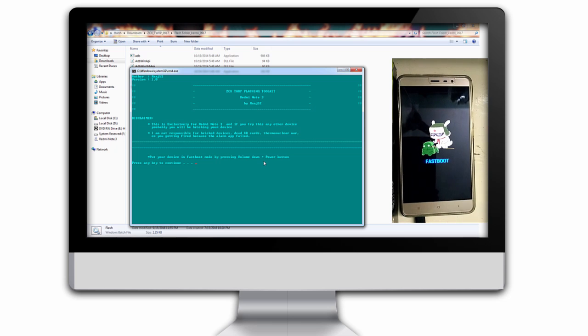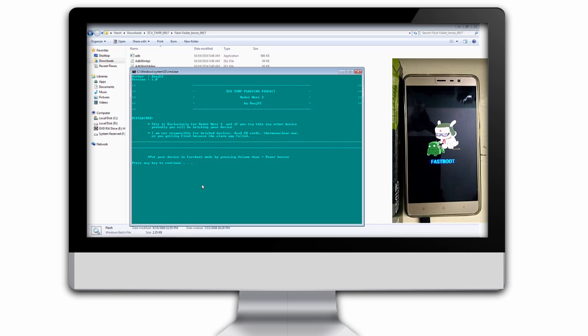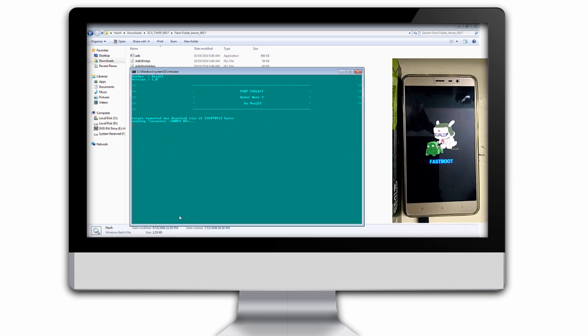Now you just have to connect your device to PC via USB. Make sure for this process your device bootloader needs to be unlocked. After that just click on that, then click any key to continue, and it will automatically install the TWRP ZCX on your device.